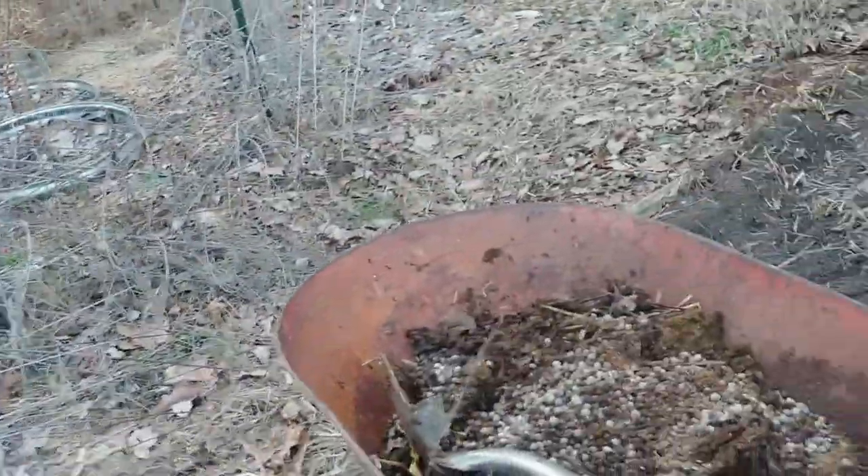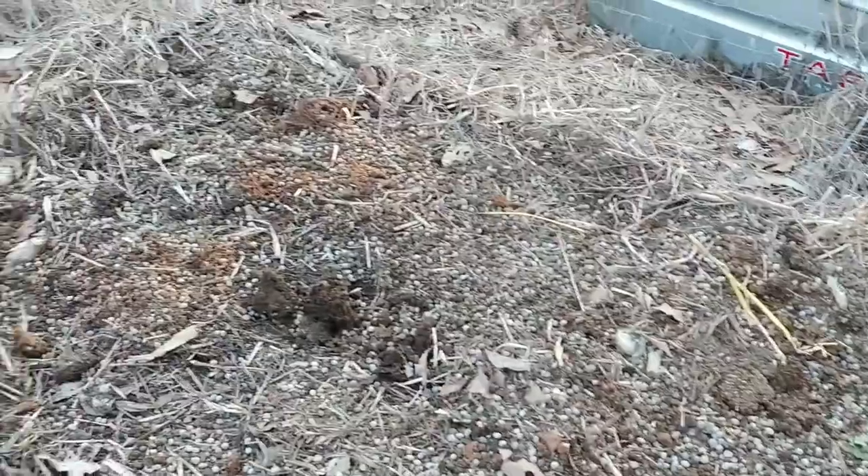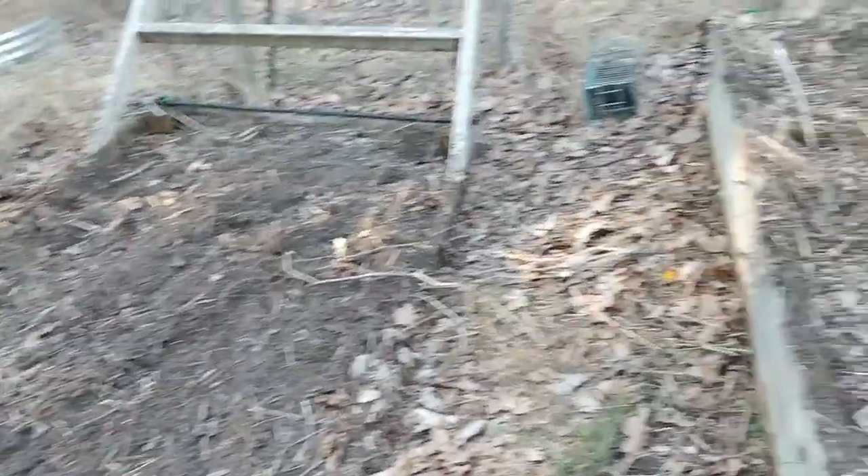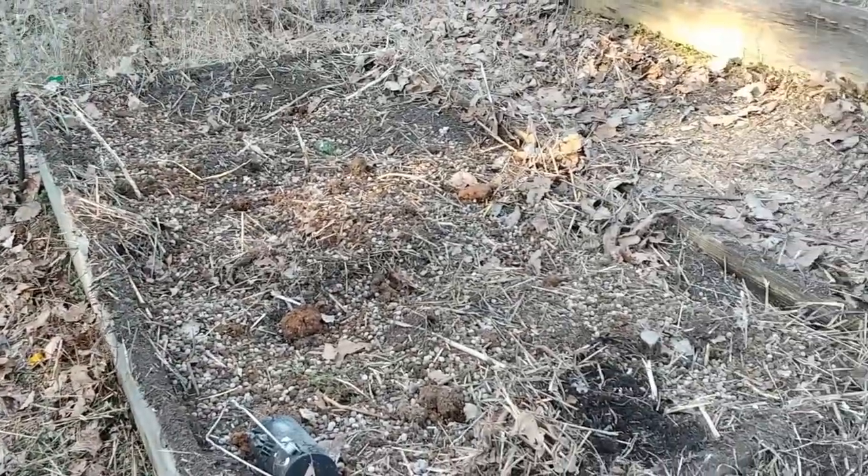So how much rabbit poop do you need? I basically just throw it in there until it looks good, then I rake it under. I try to do that a week or two before I'm going to start planting stuff — that gives it time to get rained on once or twice.